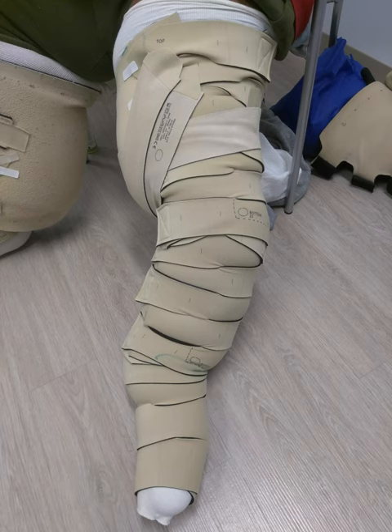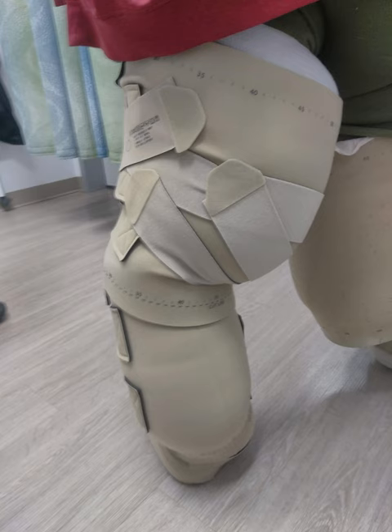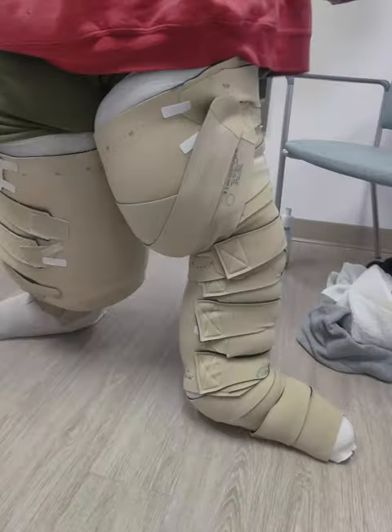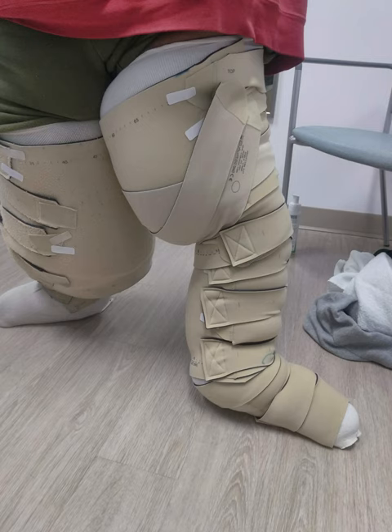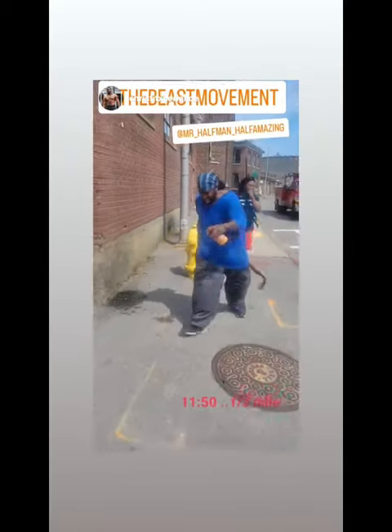This video clip features a Circaid that I received five years ago. See how it fits my leg, and get a better understanding of my movements and range of motion when I walk. The ending video shows how I move with the Circaid on, because that's exactly what I'm wearing underneath the sweatpants today.